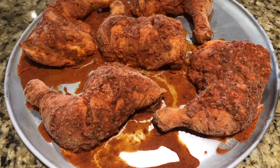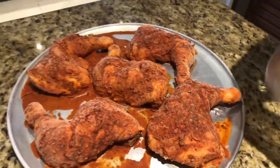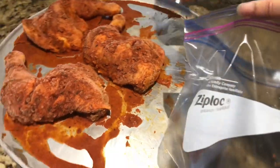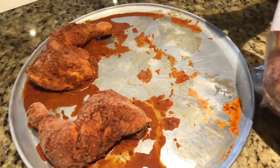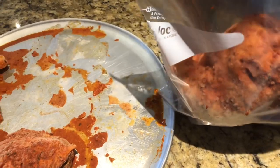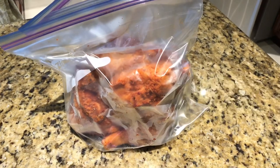The chicken has completely frozen. Now I have put it in a ziplock bag. I have frozen all the pieces individually. You can use a big ziplock bag or a medium size. I will put it in two bags. Now I have put it in the bag and will place it in the freezer.